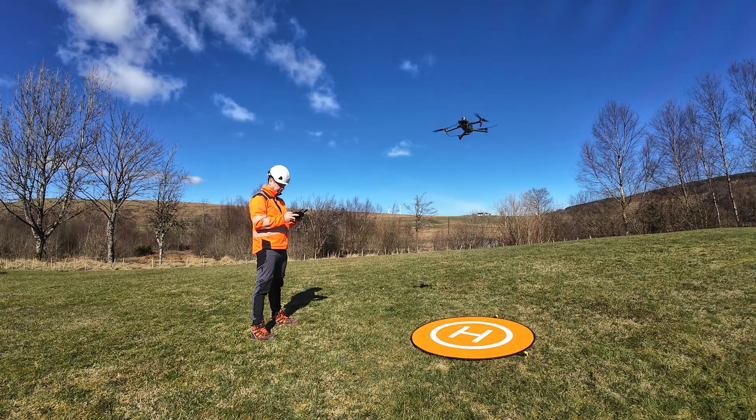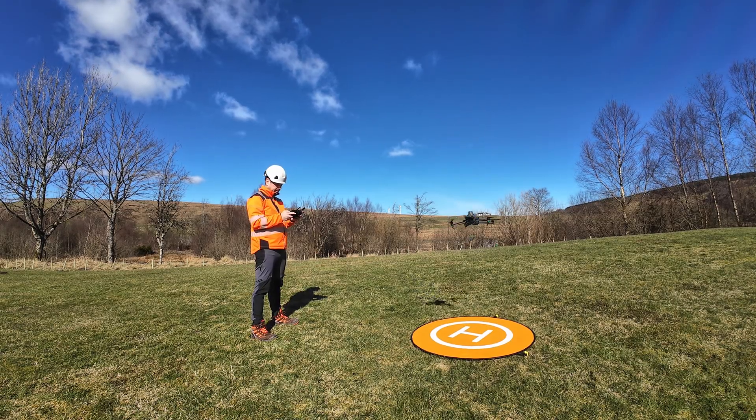Many newcomers think the secret to a profitable drone business is buying the biggest, flashiest drones they can find. They assume an expensive drone does 90% of the work, but in reality that's not how it works. The drone is just one part of the bigger workflow, contributing maybe 40 to 50% at best. Yes, drones have important sensors like camera, GNSS receiver, barometer, and IMU.